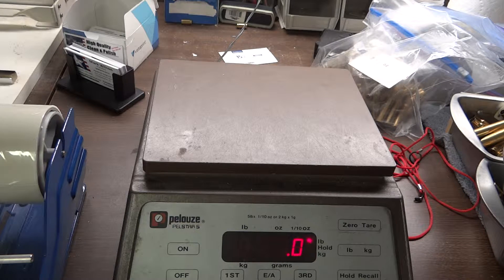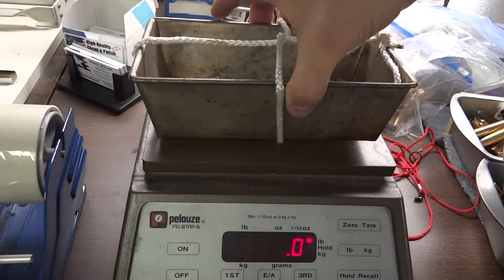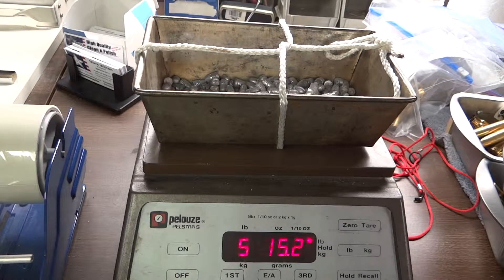Okay, this is Mark with Aardvark Reloading. Today we're going to test out my new trigger pull gauge. I've got a carton of lead weights — actually lead bullets — and I can tell it weighs 5.1 to 5.2 ounces, or about 2.69 to 2.70 kilograms.